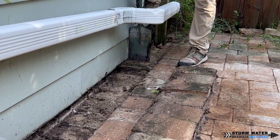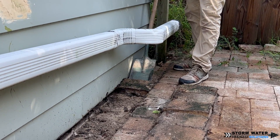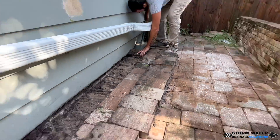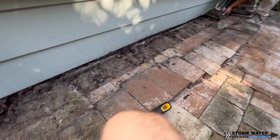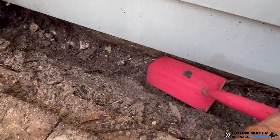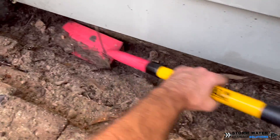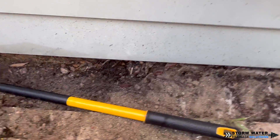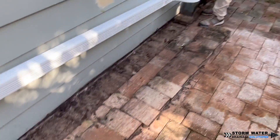We're going to start by digging out our dirt here where the channel drain is going to be placed. You want to make sure that you level your channel drain with the bubble in the middle — we'll get to that later in this video. A trenching shovel makes easy work of digging this out; it fits in there nicely so you can get your channel drain set in properly.